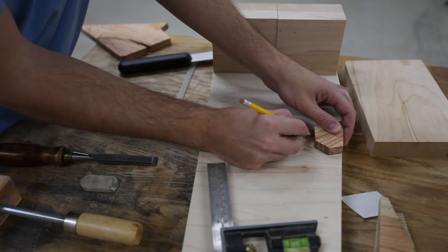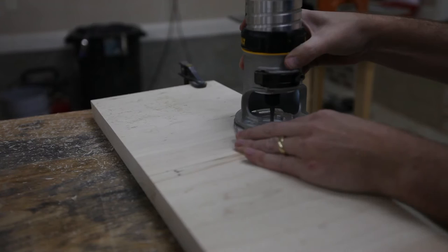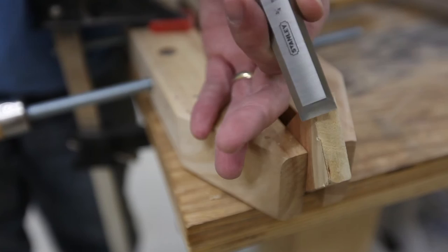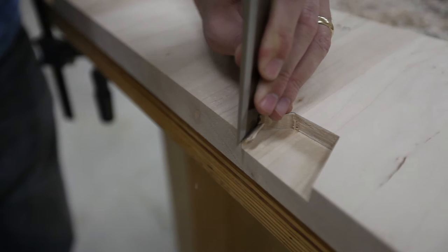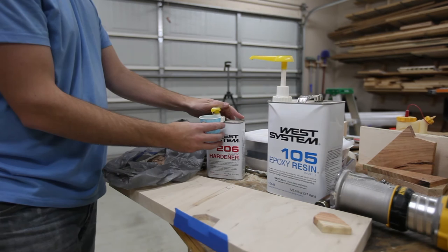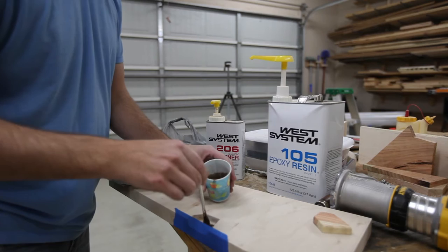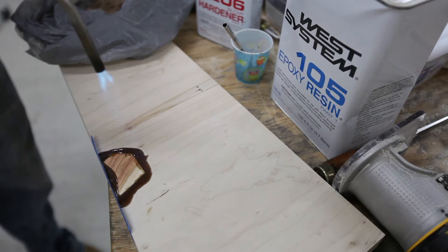I used my knife to score a line on the pencil line. I'm putting a slight chamfer on the underside of my inlay piece — it will allow it to go into the slot better. I learned this trick from John Peters: you take some really fine dust from a previous project and mix it in your epoxy to color it slightly. He typically likes to use a shade darker than the piece you're adding it to, and I have found I like that as well. This is walnut dust.